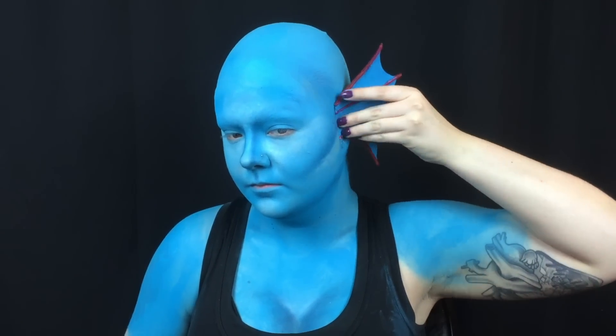Next, I apply her fins, which I made out of craft foam. I adhere them to my bald cap and use liquid latex to blend in the edges.